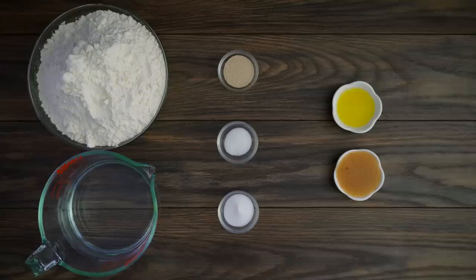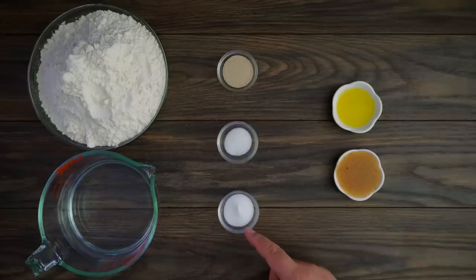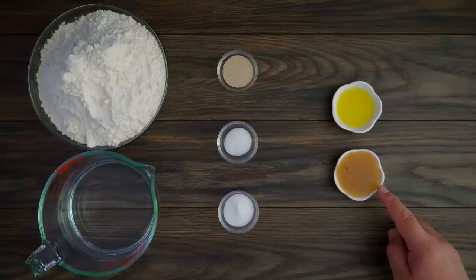Here are all the ingredients we're gonna need: 1000 grams of flour, 550 grams of lukewarm water, 6 grams of dry yeast, 4 grams of granulated sugar, 16 grams of salt, 10 grams of olive oil, and 35 grams of Italian dressing.